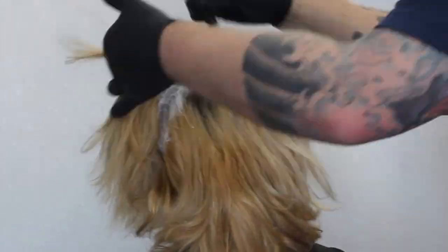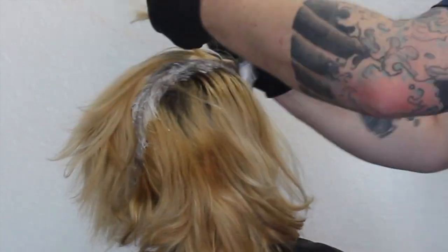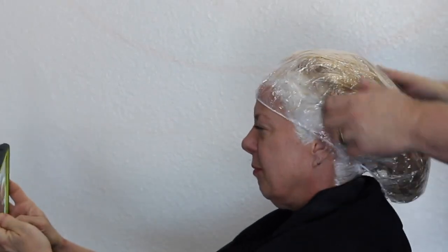Time and time again I have clients coming in that have tried it at home, and it's always not a good result. Don't get me wrong — I know there are some hairdressers that also do not do a good result, so you've just got to be careful about who you see.